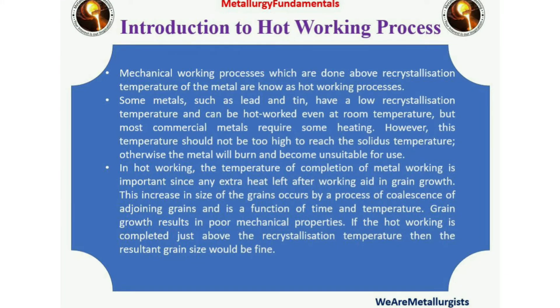Mechanical working processes which are done above the recrystallization temperature of the metal are known as hot working processes. Some metals like tin have a lower recrystallization temperature and can be hot worked even at room temperature, but most commercial metals require some heating. In hot working, the temperature of completion of metal working is important. If hot working is completed just above the recrystallization temperature, then the resultant grain size would be fine.